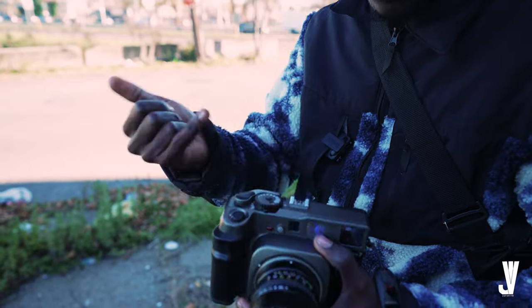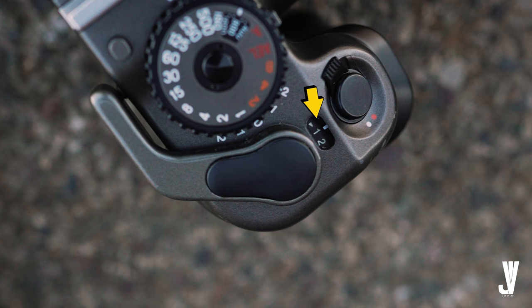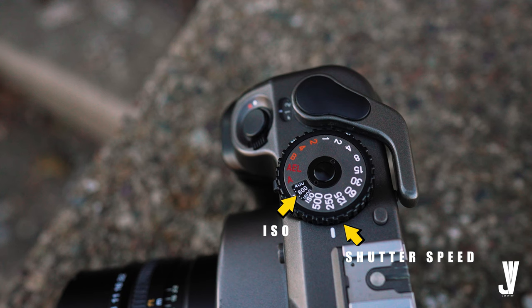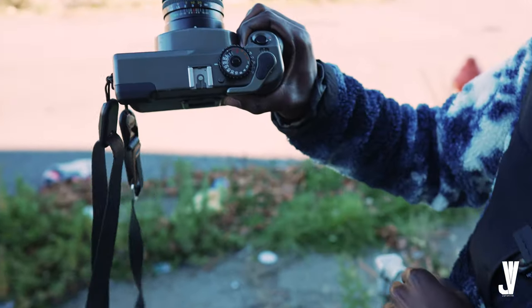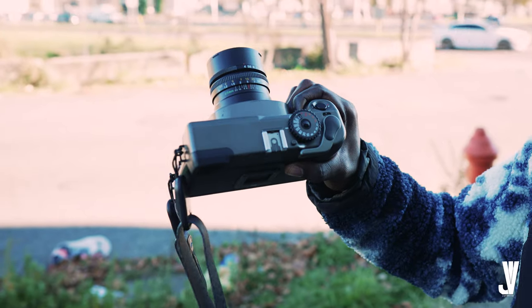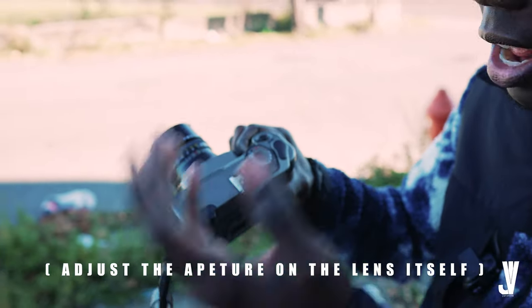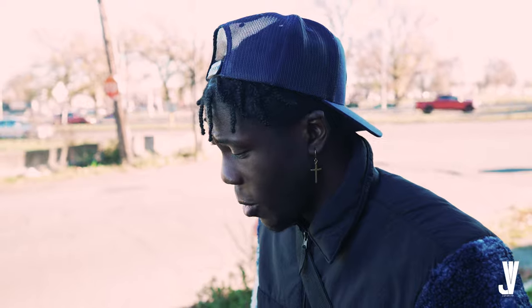There's an indicator that numbers it at the top right here — the frame counter. Up here is the ISO and the shutter speed. To change the ISO, pull this up. Since I'm shooting Portra 800, I put it to 800. The ISO is 800 so I'm gonna have it at 800. And that's pretty much how you load the film into the camera.